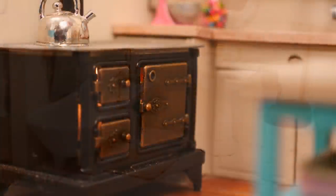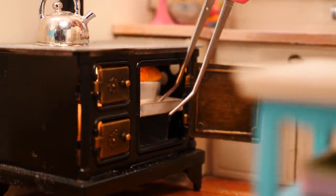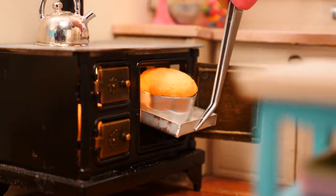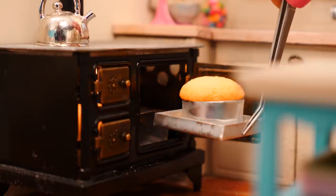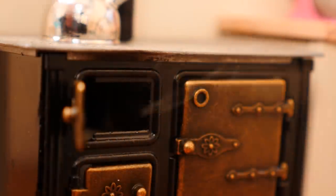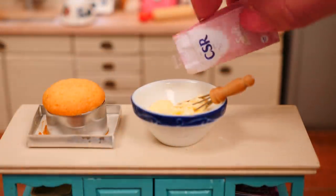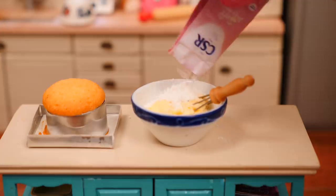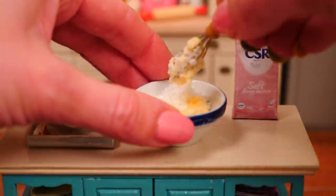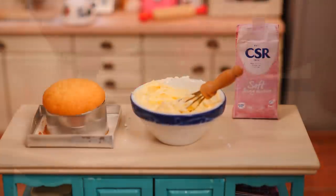Once you can smell the aroma of freshly baked cake wafting through the house, pull it out of the oven and pop it onto the counter to cool. Blow out the oven, and once the cake cools down we need to make some buttercream icing. For that you just mix together the butter and the icing sugar and whip it until it's smooth. You don't need to add any liquid to this, just keep whipping it until it looks good.